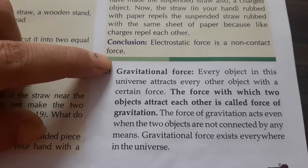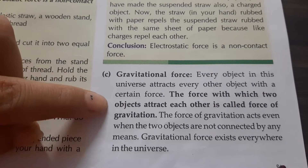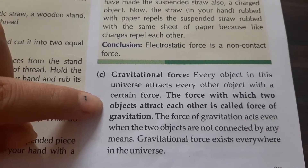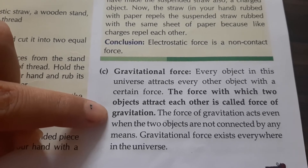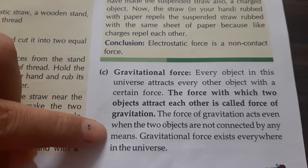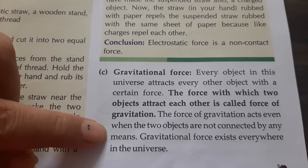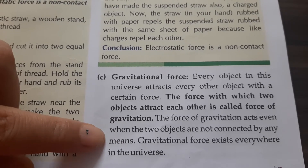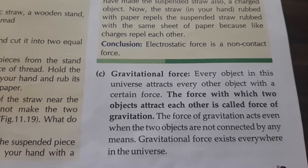So every object in the universe attracts every other object — it attracts with some force. The force with which two objects attract each other, we call it the force of gravitation. Force of gravitation acts even when the two objects are not connected by any means. Gravitational force exists everywhere in the universe.